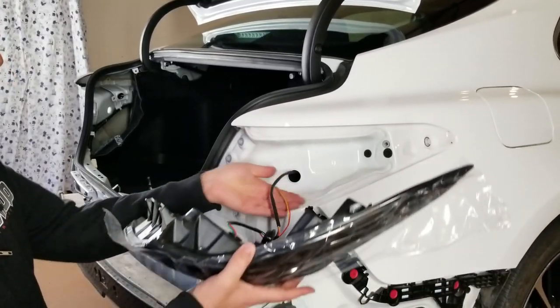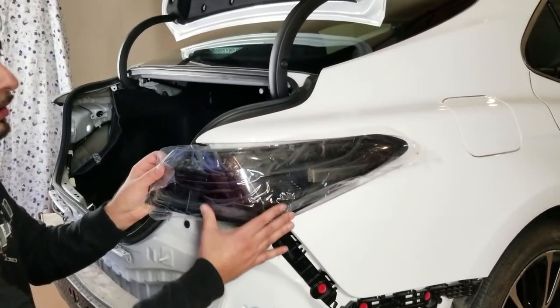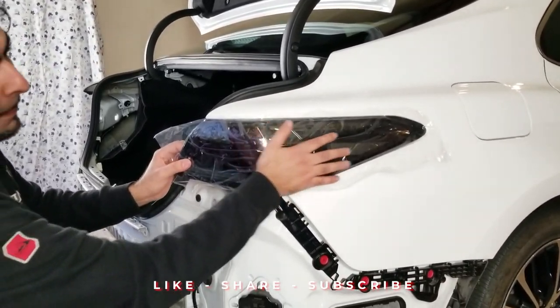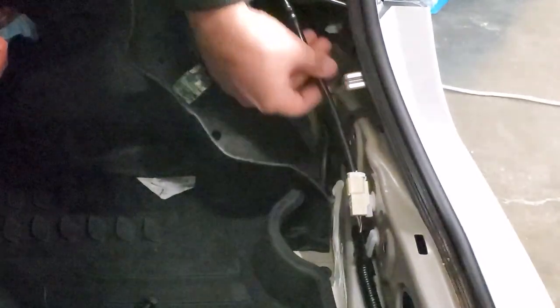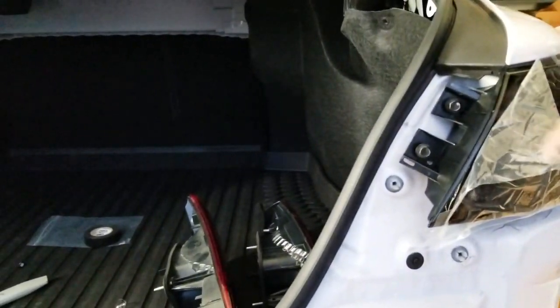Go ahead and install the outer light. Make sure you do not leave any wire behind. Fit it in place and make sure everything is aligned before tightening the bolts. Now this is the socket — very simple, you just plug it in. First step for the outer light is done. Put the bolts back on and make sure the light is installed properly.